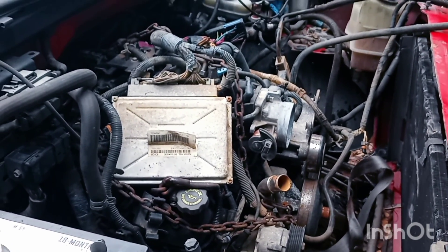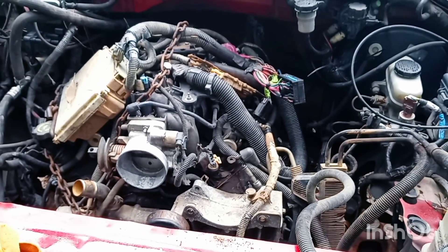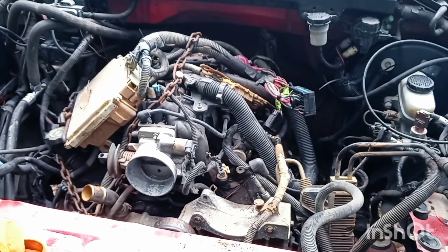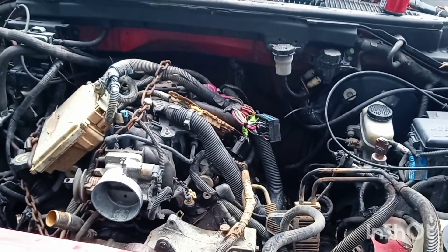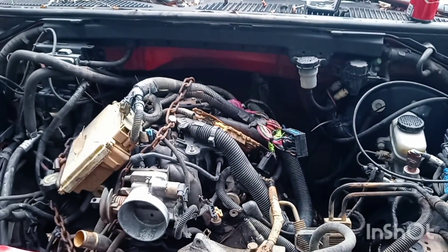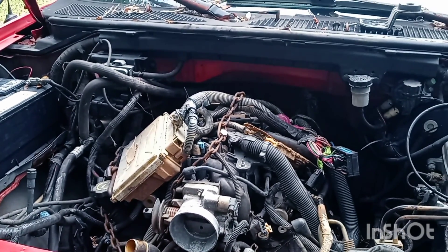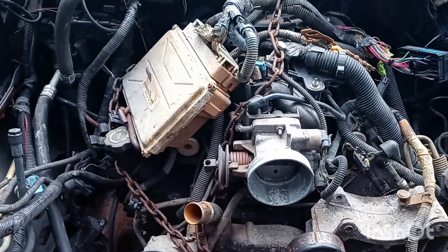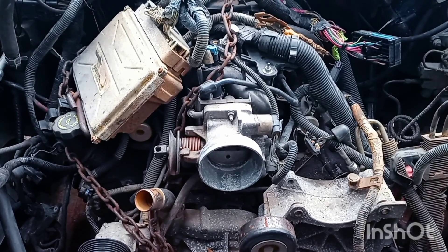I'll keep y'all updated on the progress. It looks pretty neat set down in there — that's a real tight fit. I had to turn the motor sideways to get it down in there. My next challenge is the transmission — I'm gonna use a five-speed from my old blue truck that y'all have seen in other videos. I'm rebuilding that motor on my motor stand out in the redneck garage. This LS I bought is supposed to run — but you know, you get stuff out of a junkyard, you don't always know. But the motor is in the truck — woohoo!